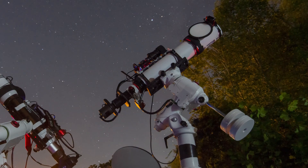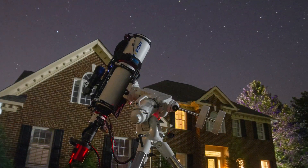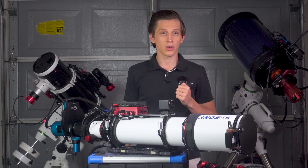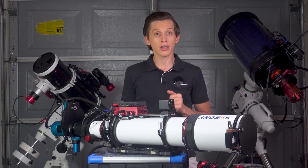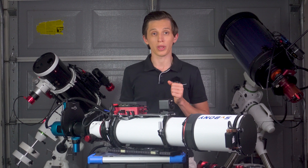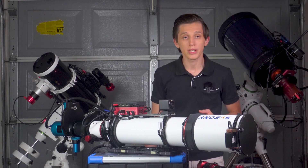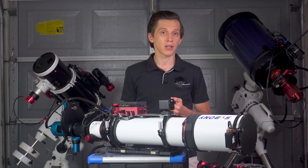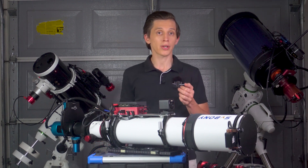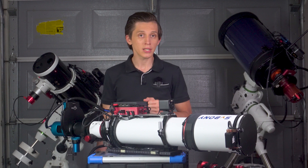The 122mm SV550 is an apochromatic refractor featuring a three-element lens design with FPL51 glass. This glass is of lower quality compared to FPL53, which most high-end telescopes use. However, it allows SVBony to noticeably bring the price down. In practice, FPL53 has lower dispersion, bending light more effectively to align different wavelengths, resulting in sharper and more color-accurate images. FPL51 is still a solid ED glass that does a great job correcting colors.